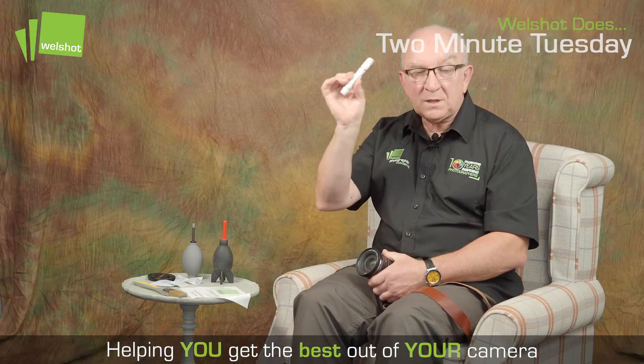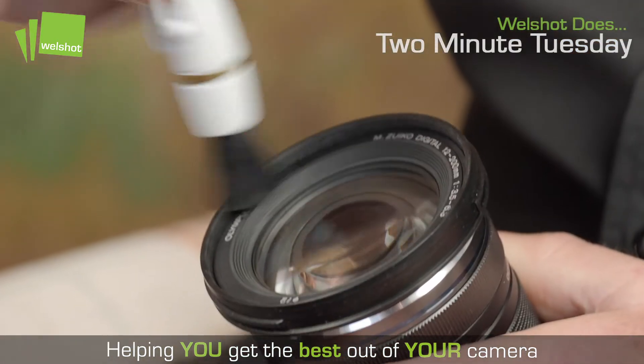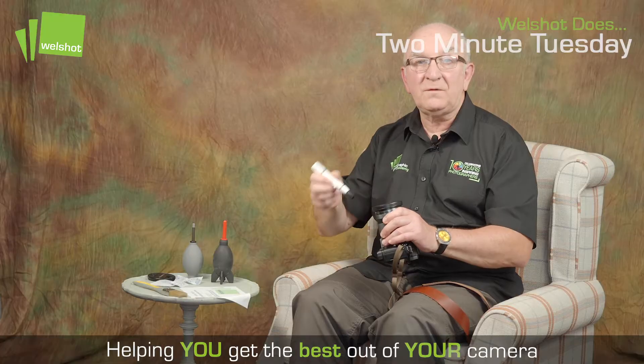Next I would use my lens pen which has two sides to it. One side has a brush, and because I'm going to clean the lens I always go around the lens again just to make sure that everything is nice and clean before I start.